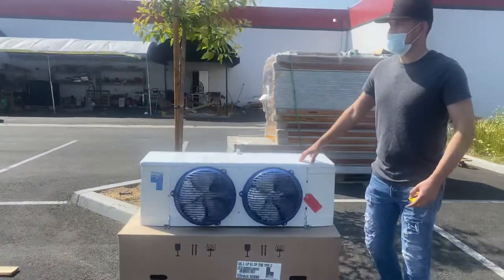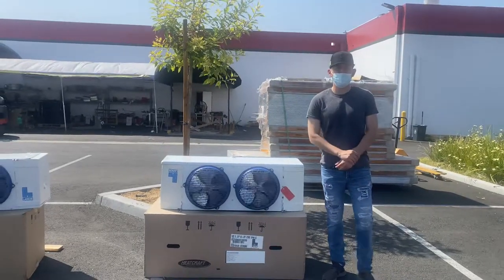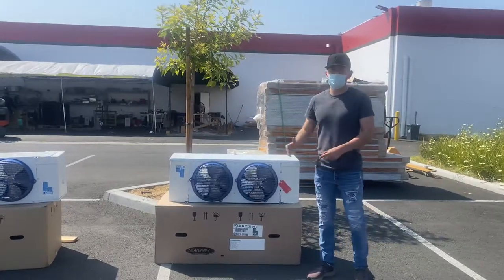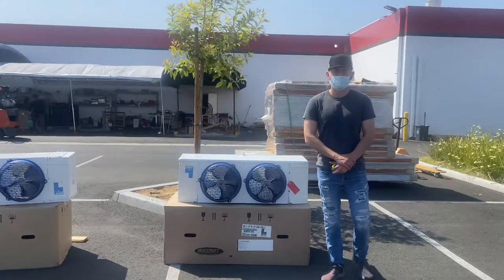This is going to be a two horsepower unit for freezer. If you're interested in one of these units, go on our website, CoolerDepotUSA.com. We'll update more information regarding this unit, including the price. If you have any other questions, you can also give us a call and we'll help you guys out. Thank you for watching.